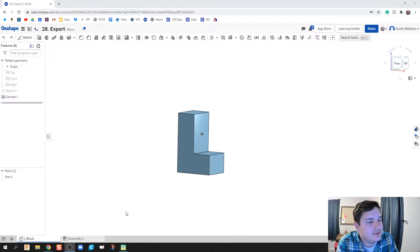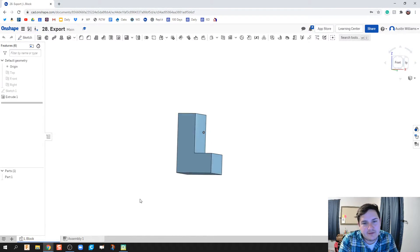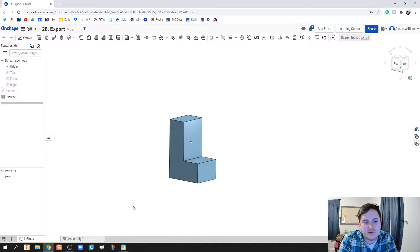What is up ladies and gentlemen, welcome to day 28 of Onshape. I had made this video before, then I realized there was no audio for that video, so I had to remake it and here's where this video is today.